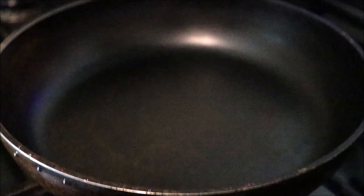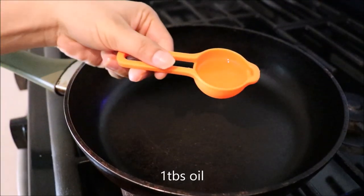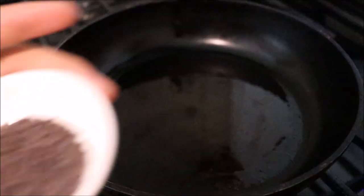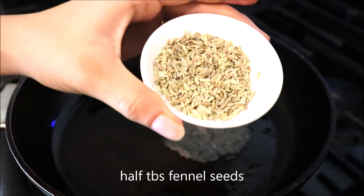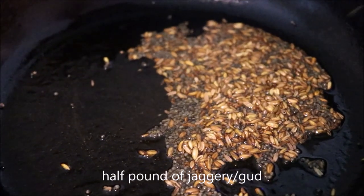Take a pan and keep it on medium flame. Put in one tablespoon of oil, half a tablespoon of mustard seed, and half a tablespoon of fennel seed.